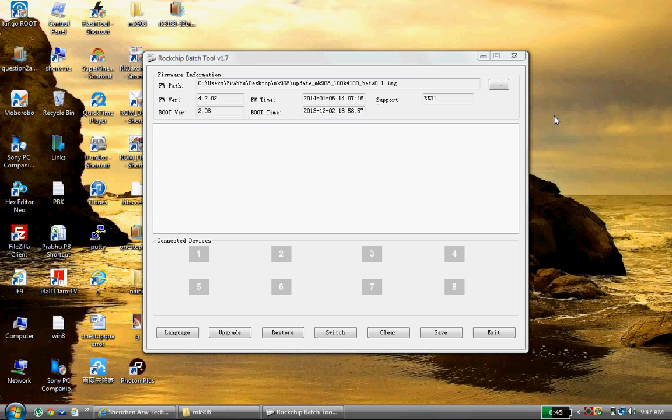Today I will tell you the procedure on how to upgrade an Android Mini TV from version 4.1 to Android KitKat 4.4. First of all, we need to download the drivers.